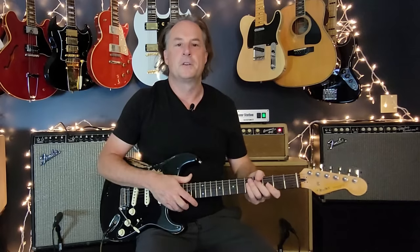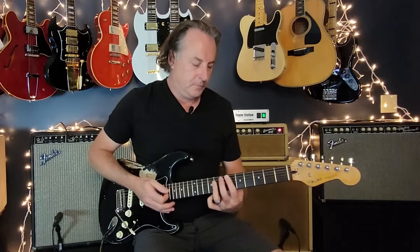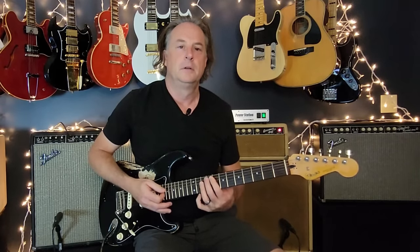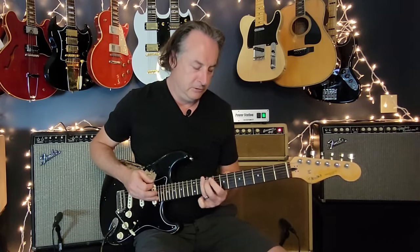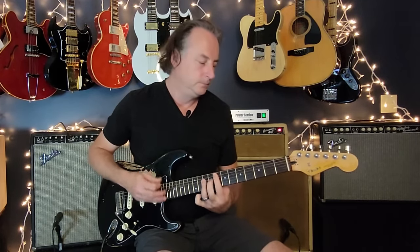Now let's talk about the rhythm guitar under the guitar solo. The chords happening are F, E-flat, B-flat, A-flat. The way he plays it: he slides into the F, down two frets to the E-flat, then down to your B-flat. Instead of just strumming those chords, he does this little move — and then down. So that sounds like this.